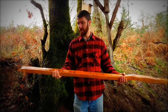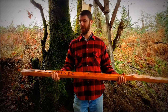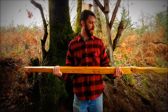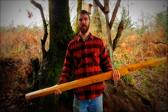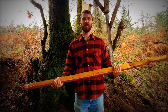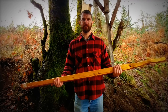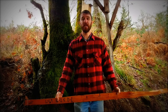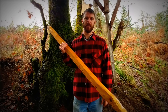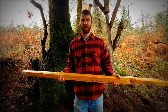Osage Orange, also known as Bowdark, Hedge Apple, Osage Orange, is considered the gold standard in bowwood. It's been used for a long time, starting with Native Americans in the area of its original growth range, which was in the kind of central southern midwest. And it was traded widely — it was considered a valuable trade commodity to Native Americans who didn't live where it grew. It's a pretty special bowwood.